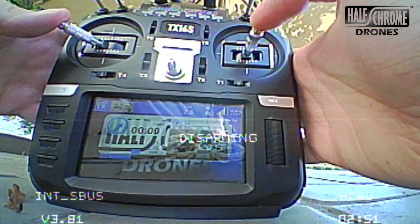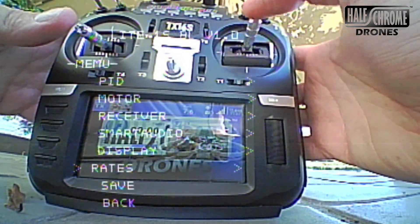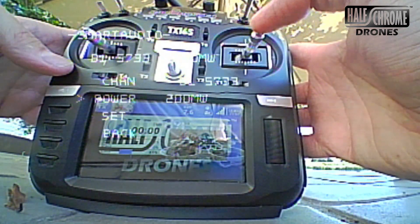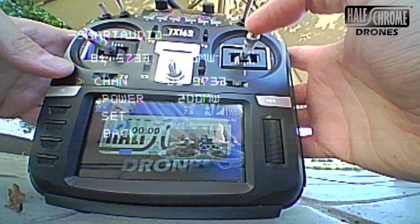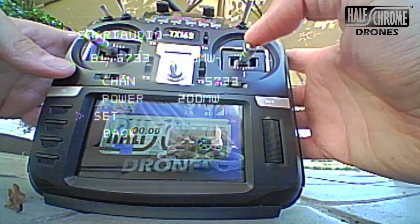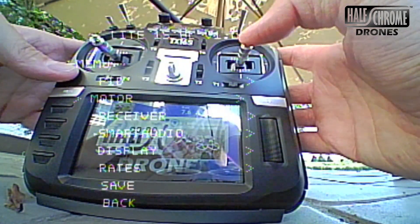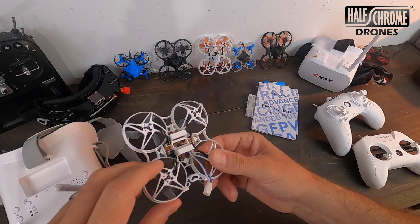Here's how to set the VTX channel from the drone camera view. Left stick left, right stick up gets you into the smart audio menu. Use the right stick to navigate to smart audio, and you can change the power — 25 or 200 milliwatts; 200 is better. Then you can select your channel. I highly recommend doing this manually — do not rely on the search feature, as you'll get it wrong and the reception will be even worse. The motors are plugged in, which is good.